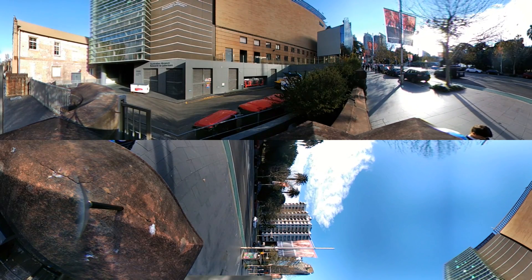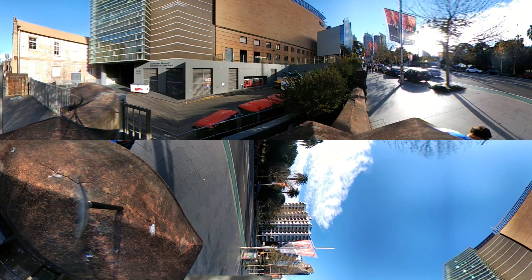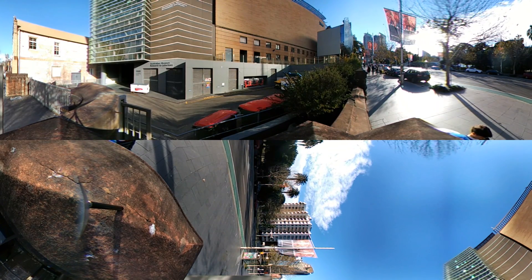Hi there, it's Richie here. In this 360 video, we're currently standing outside the Australian Museum in the central business district of Sydney using the LG 360 cam. Feel free to look around at the buildings and street.